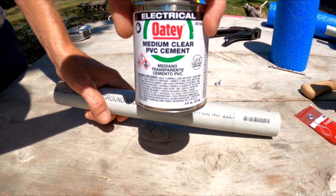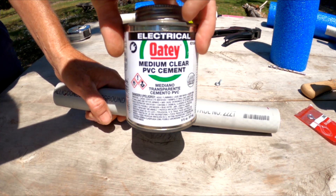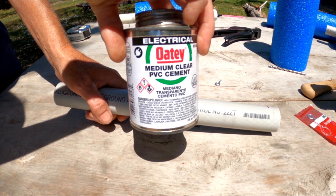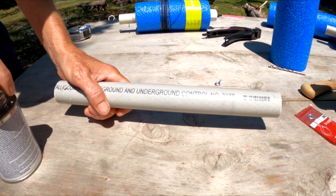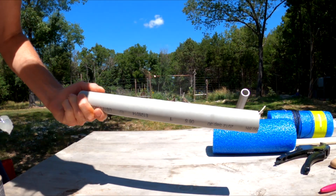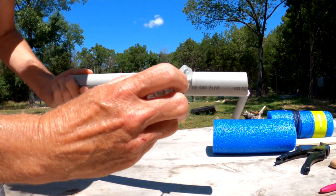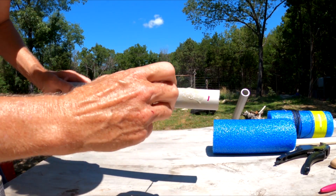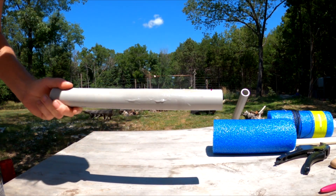Now it's time to glue the pipe. For this, you're going to use just PVC cement. I'm using electrical — it's just what I had on hand, but you can use regular. What this is going to do is melt the pipe a little bit and you're going to get a really good seal with that foam. That foam is not going to come off. Just remember, don't go past your marks or you're going to have a big mess on your hands.